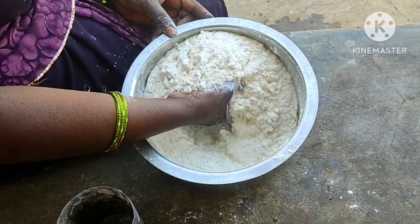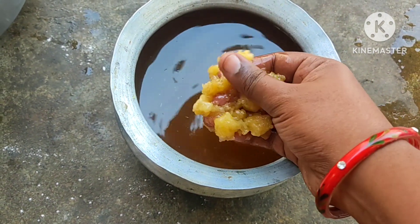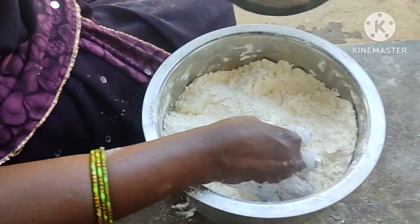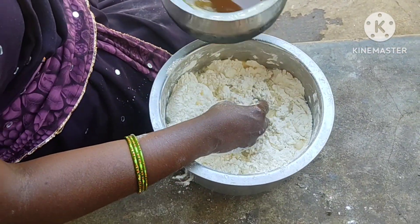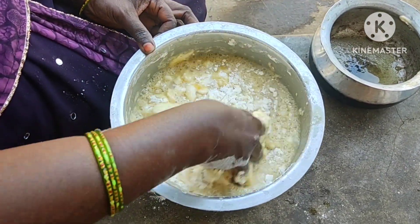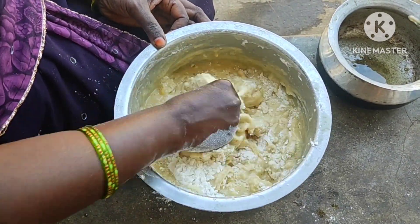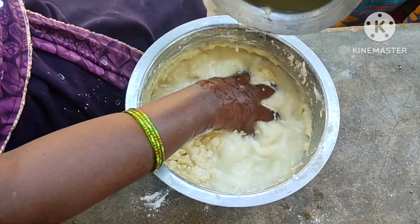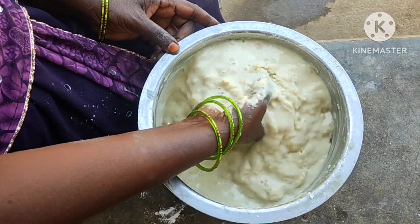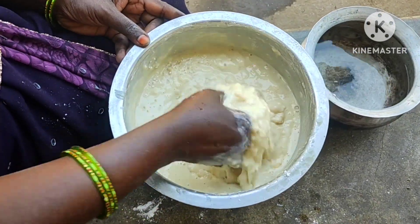Add 1 cup of salt. We will make waterways and leave the waterways, heat the waterways, and then remove the waterways.